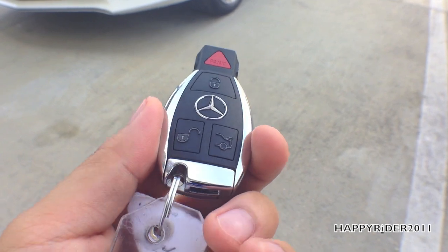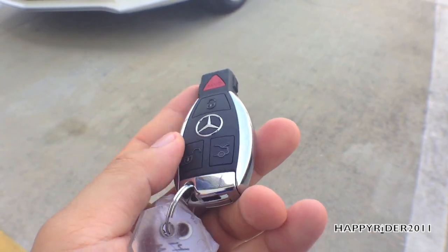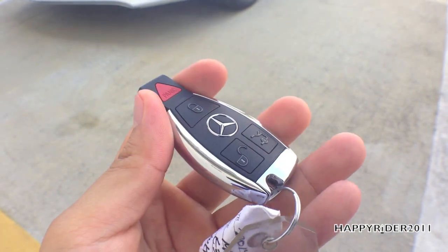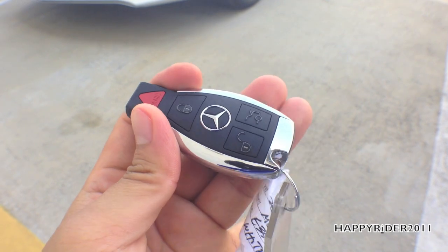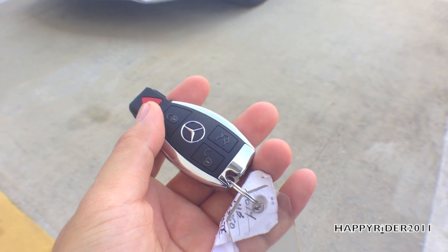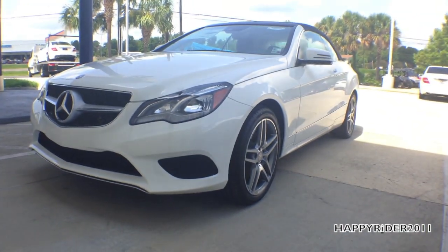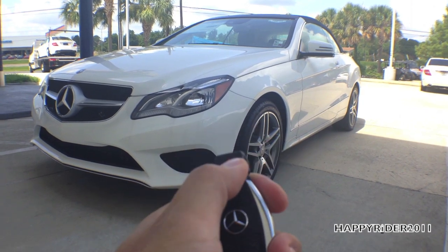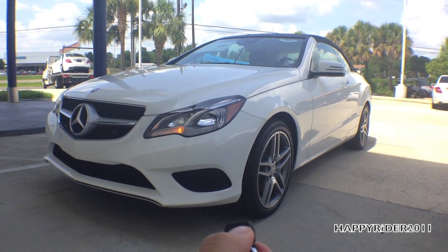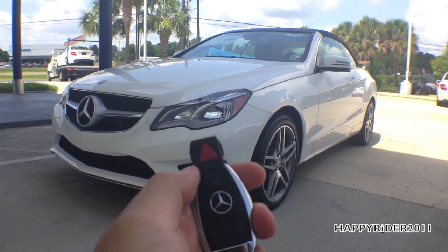Here's the remote for the car. On the remote we have the unlock button, trunk release, and the lock button. As for the panic button — as requested by some subscribers — I'll demonstrate its activation. All you have to do is hold the panic button down for a few seconds and the alarm will sound. There's the alarm activated, and to turn it off, simply press the panic button one more time.